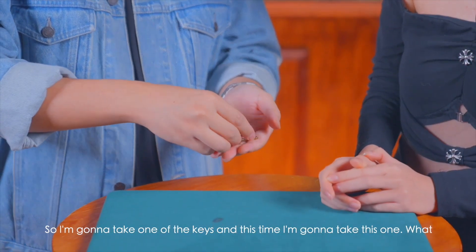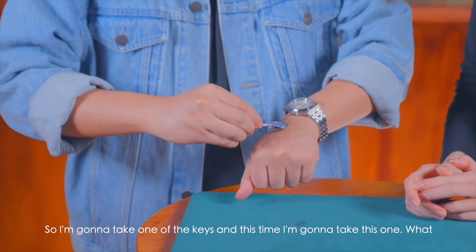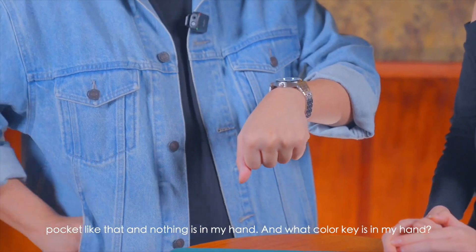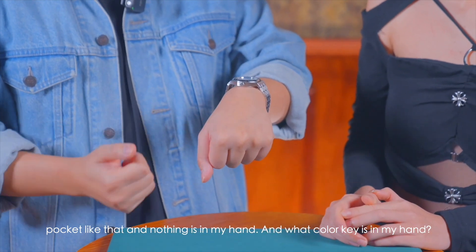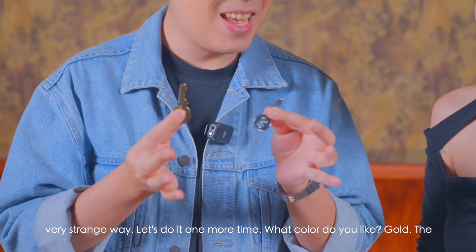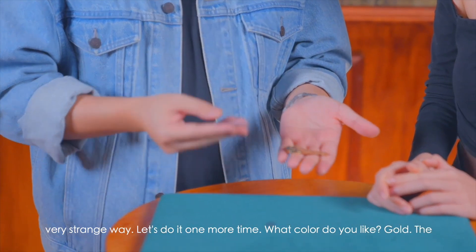Let's do it one more time just for you. I'm gonna take one of the keys — this time I'll take this one. What color is this? Silver key, right? I'm gonna place this silver key inside my pocket like that. Nothing is in my hand — so what color key is in my hand? Gold, right? It's supposed to be like that, but sometimes magic happens in a very strange way.